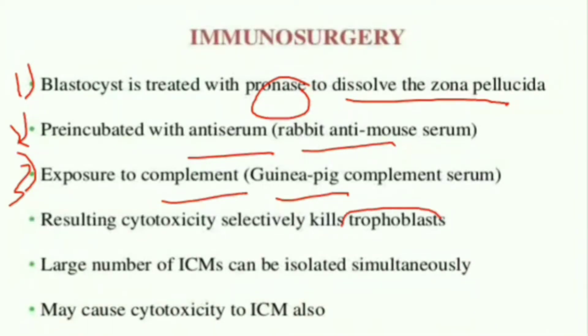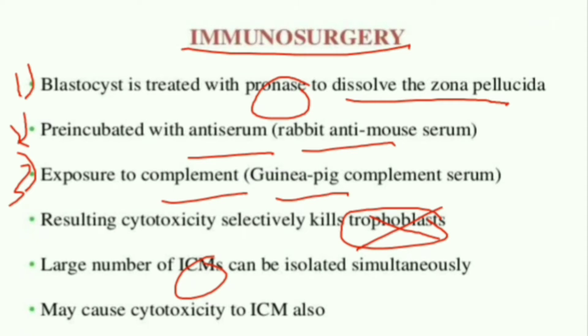As the trophoblast layer gets broken, the ICM — that is the inner cell mass — becomes easier to isolate. So by using immunosurgery, we can isolate the inner cell mass very easily.